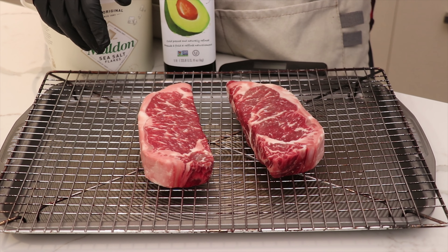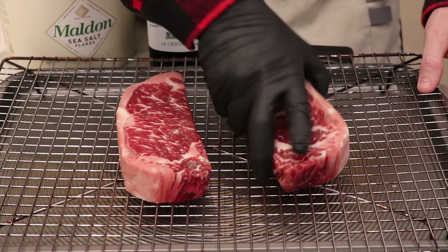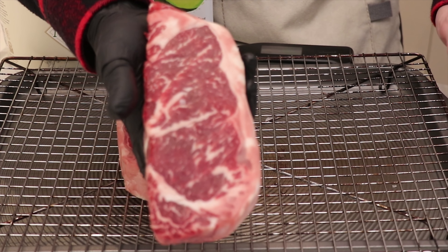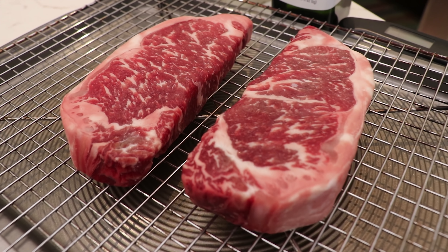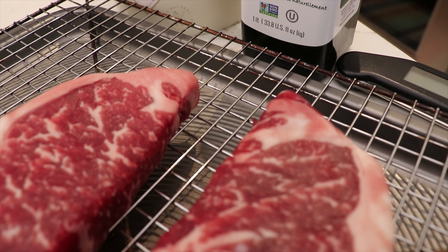To start with, you've always got to have a great quality piece of beef. We've gone out and gotten some AAA prime here in Canada, and this is just absolutely incredibly marbled.